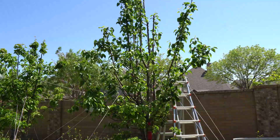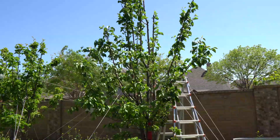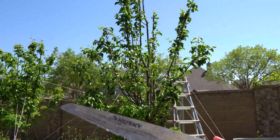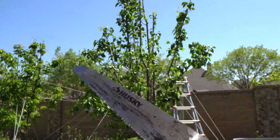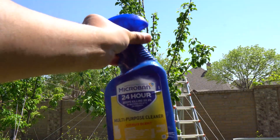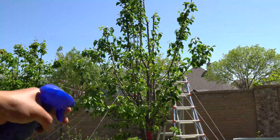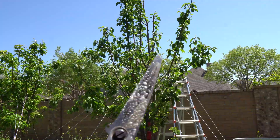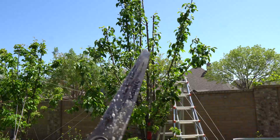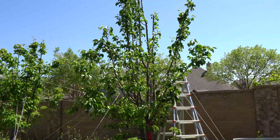When you prune diseased trees, or just pruning in general, it's always a good practice to sanitize your cutting tools. I have my cutting tools right here — you can use an alcohol-based wipe on the blade, or you can use something like this, which kills 99% of all bacteria. Just spray it and sanitize. Always do this, even if you don't have diseases — sanitize your shears or pruning tools anytime you make cuts into your fruit trees.